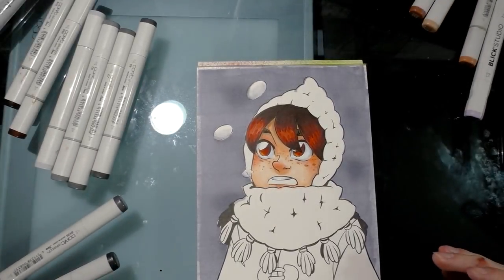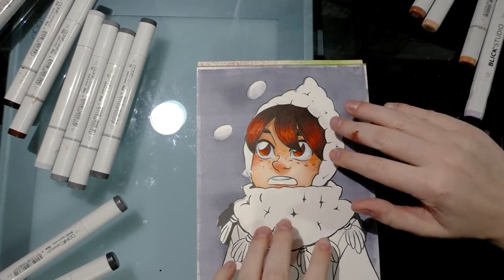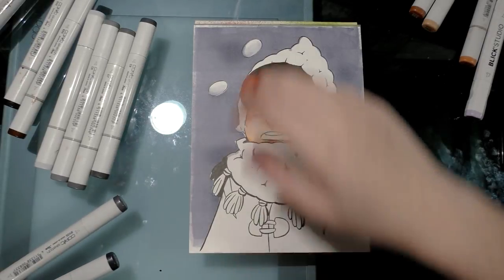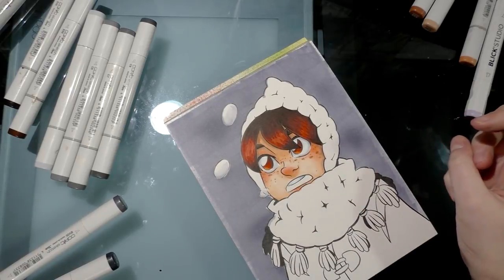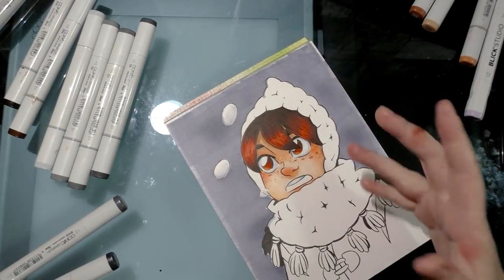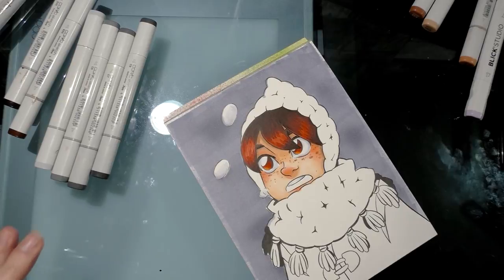Now we're on to clothing. There are a couple of different textures — a knit texture on the hat and cowl, and a woolly texture on the cloak. I decided I want the jacket to be yellow and the hood to be gray, because the gray will make her face pop more than yellow would since yellow would be more saturated than what's going on in her face. I'm starting with C3, and because this is knit I want to do a scrubby, scumbling scribble stroke — it's okay to leave areas of white because knit would have highlights.